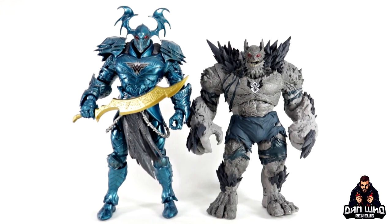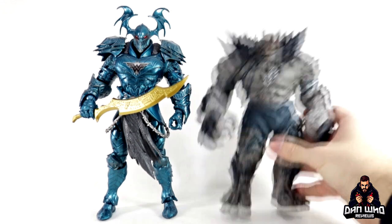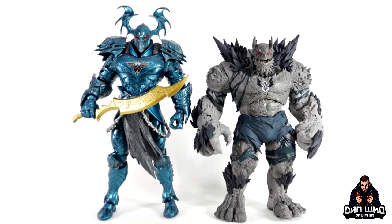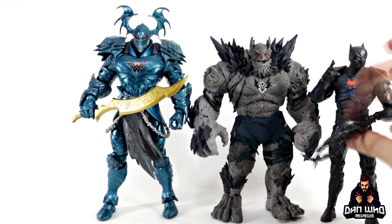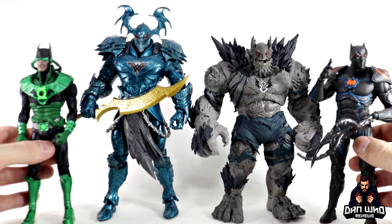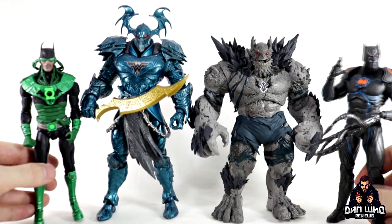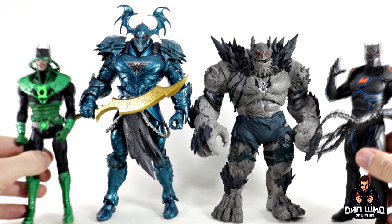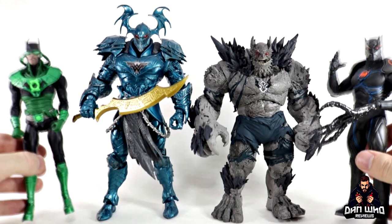Just to show how big the Merciless is — here he is compared to the Devastator, which is a massive figure in itself, and the Merciless is definitely taller. The Devastator is the Batman-Superman Doomsday hybrid. Once you start piecing out this team we have the Murder Machine (Batman-Cyborg), the Dawnbreaker (Batman-Green Lantern), and now just need the Red Death (Batman-Flash hybrid), and the Drowned (Batman-Aquaman hybrid, female in that universe). They're all teamed up with the Batman Who Laughs to make this evil Dark Metals team to take on Batman. Bravo to McFarlane for giving us character designs from the comics we've never had in figure form before.